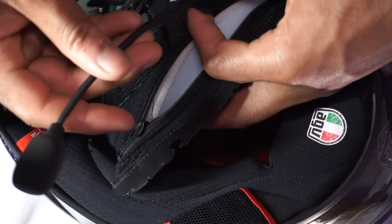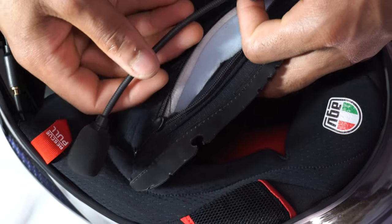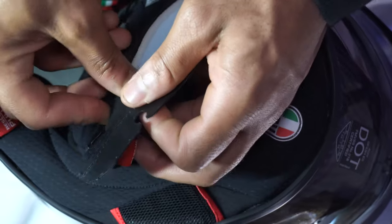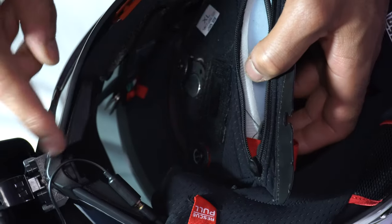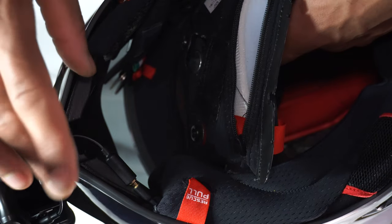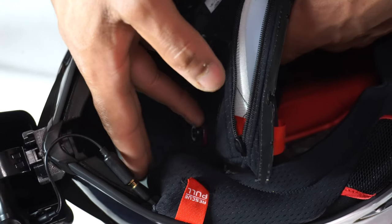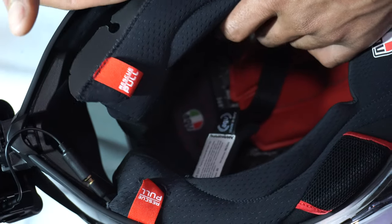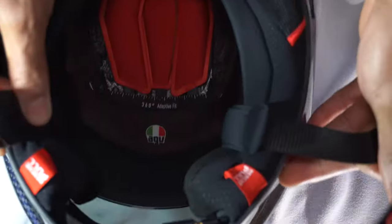Last thing we need to install is the actual Senna microphone. I'm going to do the same thing I did on the other side — stick it to the pad and put it up in here so I don't have a microphone right in my mouth. On my last helmet that got really annoying, having the Purple Panda mic and then also having the Senna mic both at mouth level. I'll go ahead and zip it up and button everything up, and we'll see how it looks.